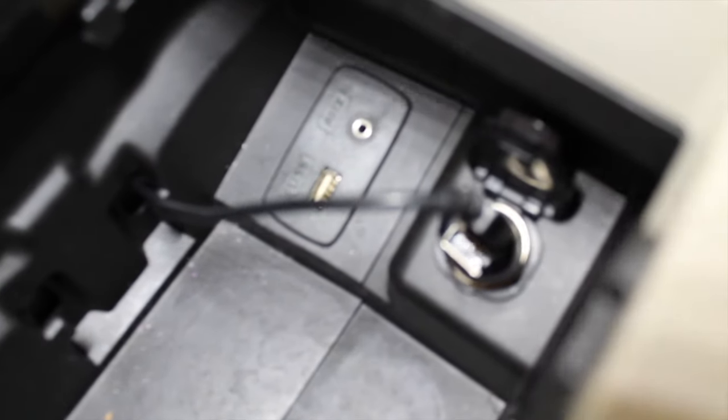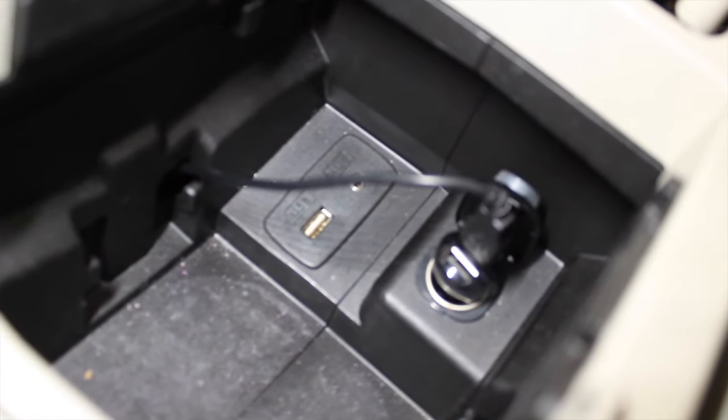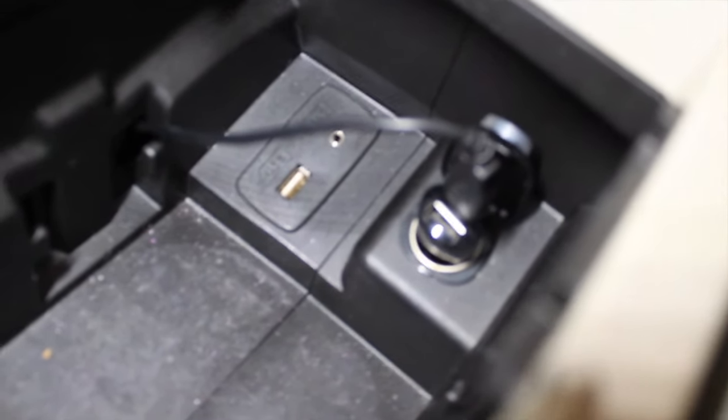On this side there's a USB adapter on the wire, and on the other side it's got a much smaller connection on the end, which would have been a lot easier to push through that little hole.